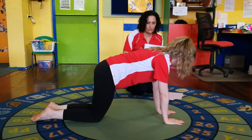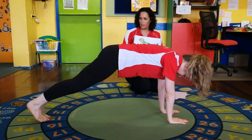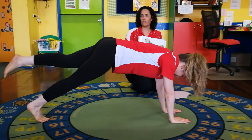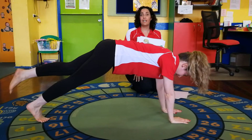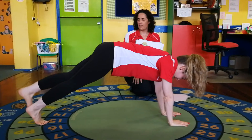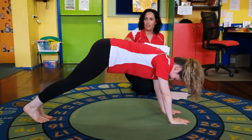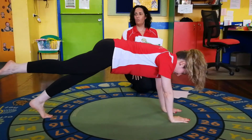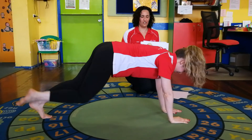Okay, over onto your tummy this time. Remember, shoulders over your hands, arms nice and straight. Up onto your toes doing your nice body shape, and we're just going to lift one foot up - just a little bit, not too high. One, two, three, four, five. Let's do the other one while you're there - don't push your bottom up too high. Lift up the other foot. One, two, three, four, five. Good job!